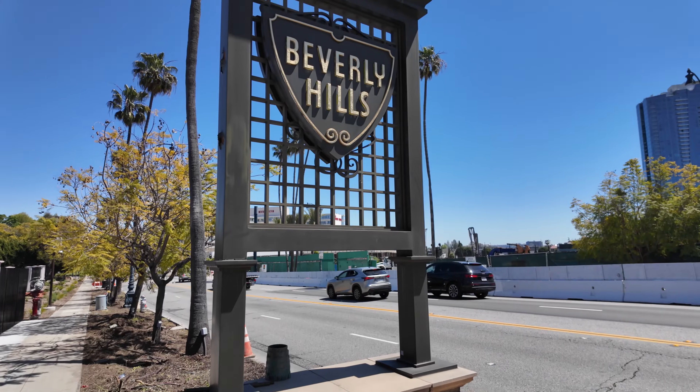Welcome back to another video. This week I'm in beautiful, sunny LA, staying in Beverly Hills because my customer is just a few miles away. I got a little free time after work, and we're going to do some street photography. Let's get it.